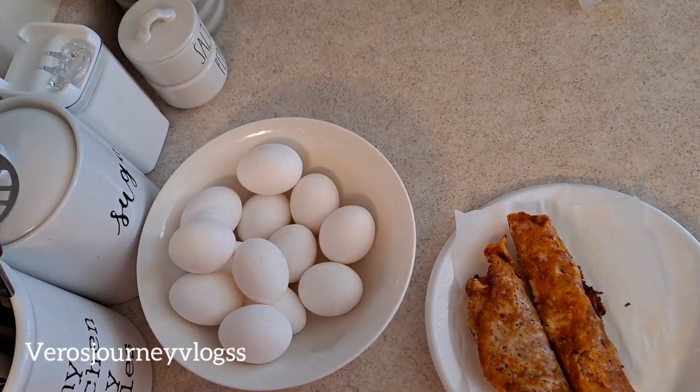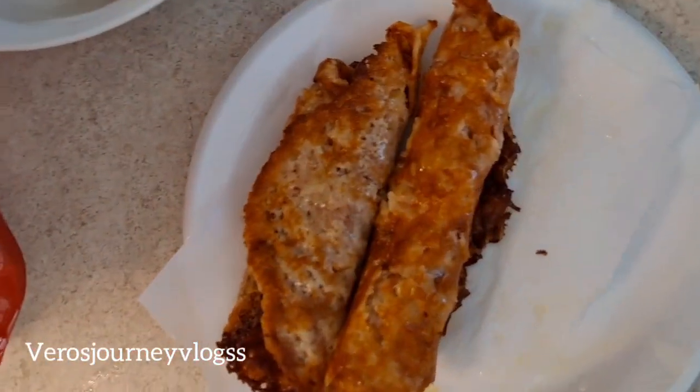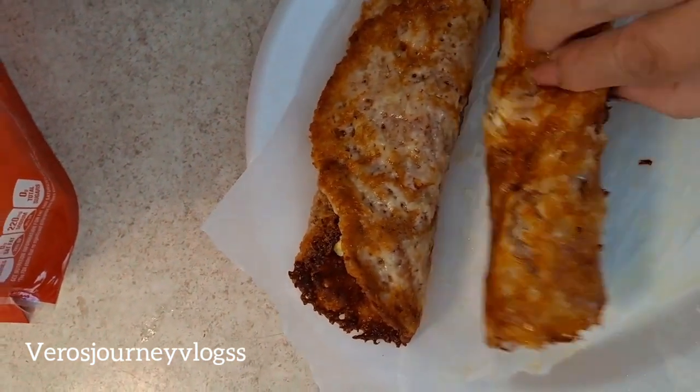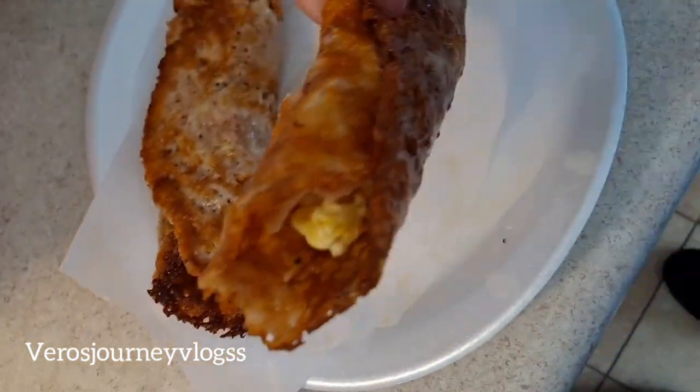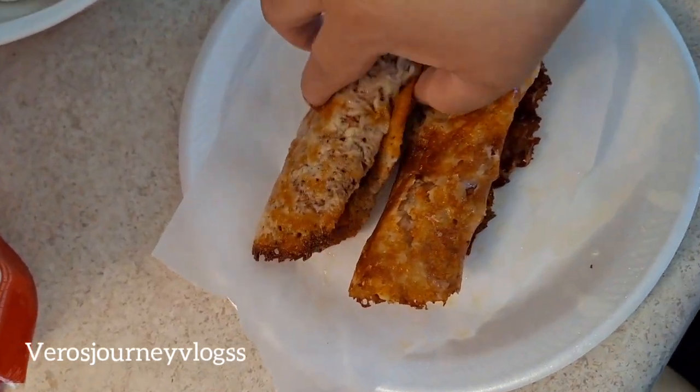There you go — this is how they came out. Very simple and easy ham and cheese burritos, or you could call them tacos — however you want to call them.